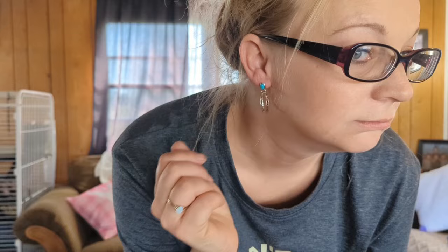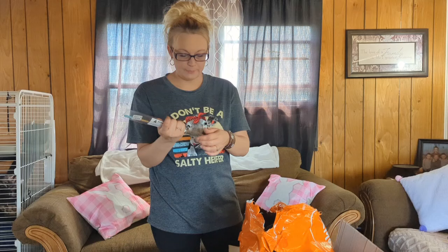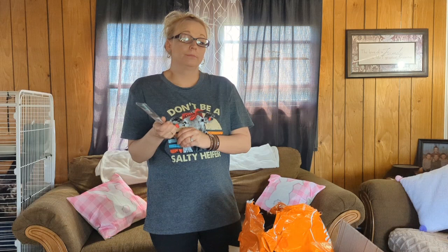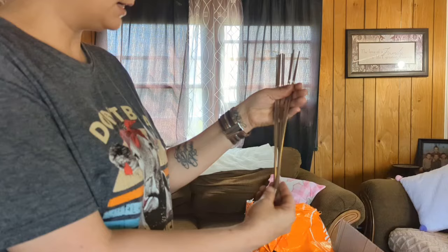Next up, I got some skewers for the grill because I got tired of buying the wooden ones — you know you have to soak them. Now I don't have to worry about that. It came in a pack of 10.